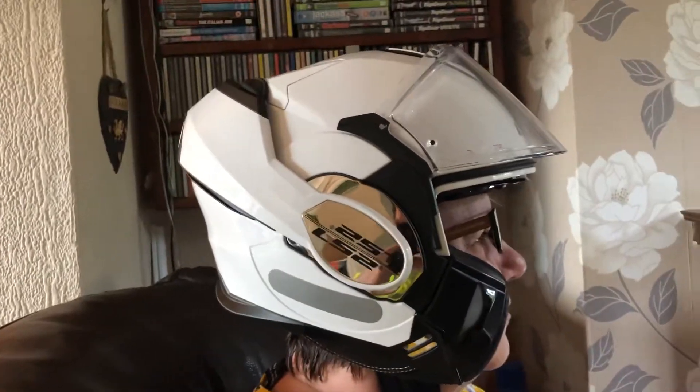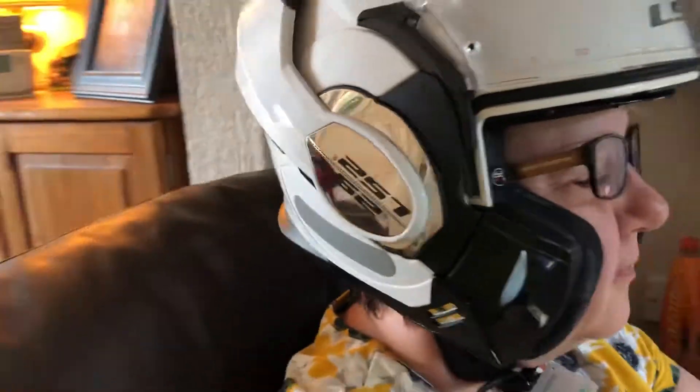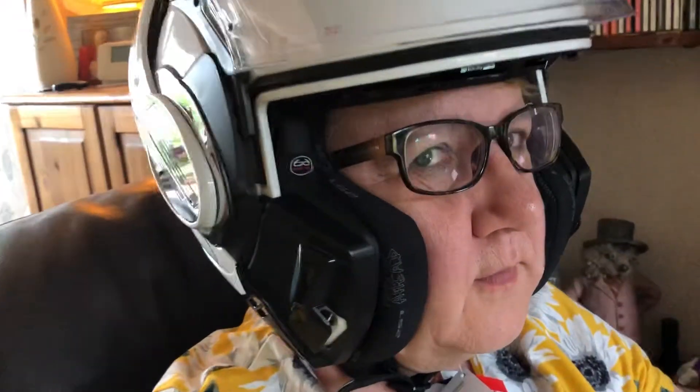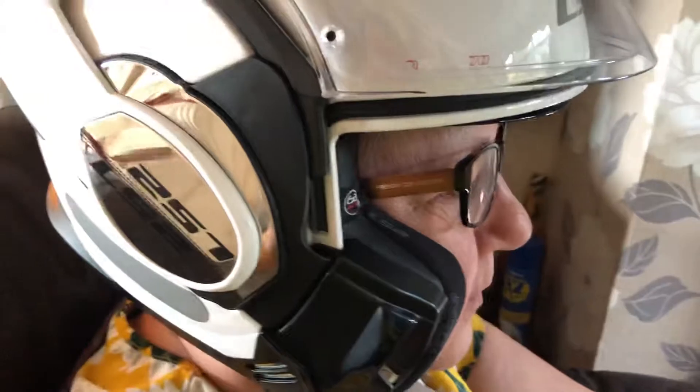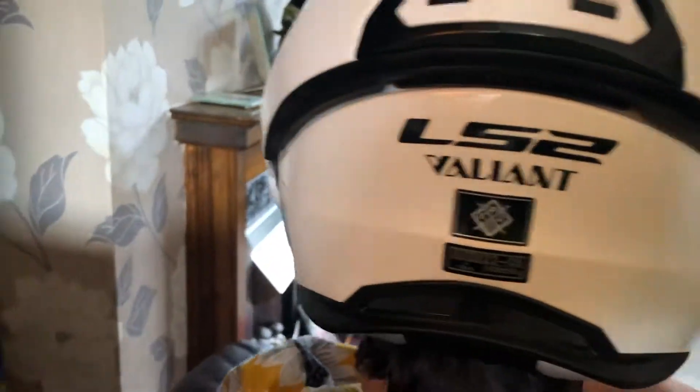I'm going to do a quick review on the LS2 Valiant. We've got the delightful model Debbie with the glasses — she's wearing glasses. This is the LS2 Valiant and I'm going to demonstrate what I like about it.